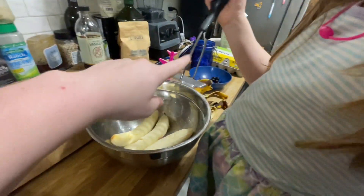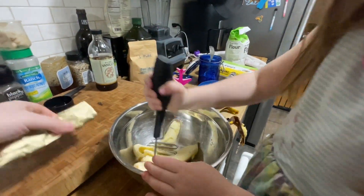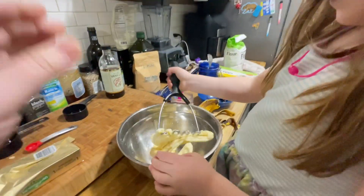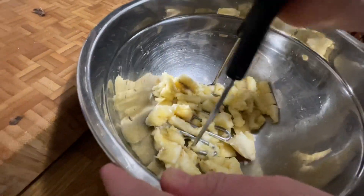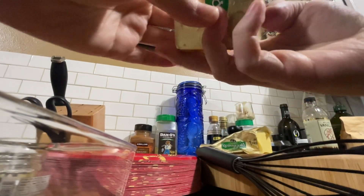We do it with a masher. While she mashes the bananas, I'm going to get some of this butter and heat it up. Smush the bananas. I'm going to sit this here for a second and soften it.